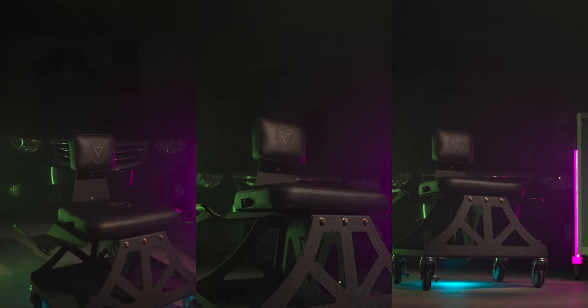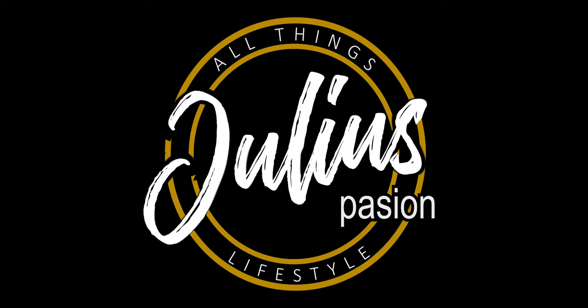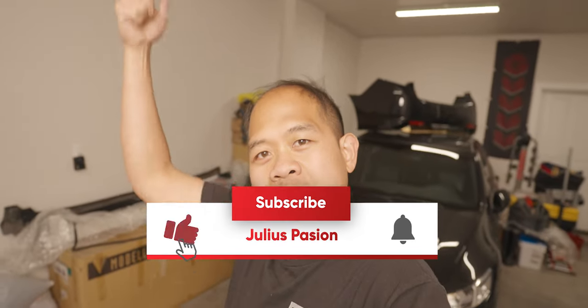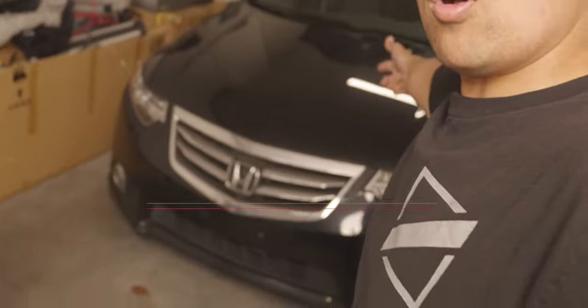You're gonna need these in your garage. Stay tuned guys. What is up guys? Welcome back to the channel. If you guys haven't already, please hit the subscribe button for more car vlogs.